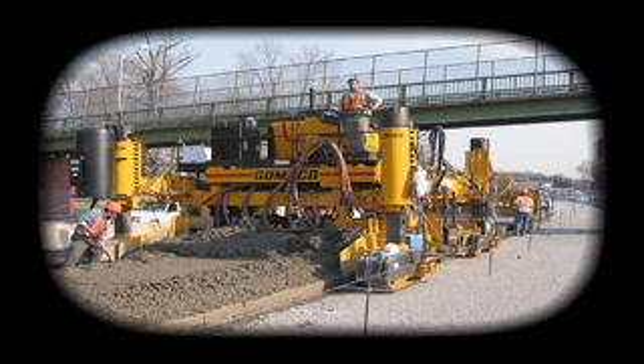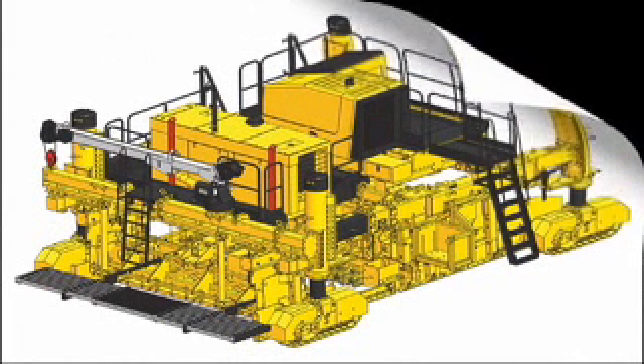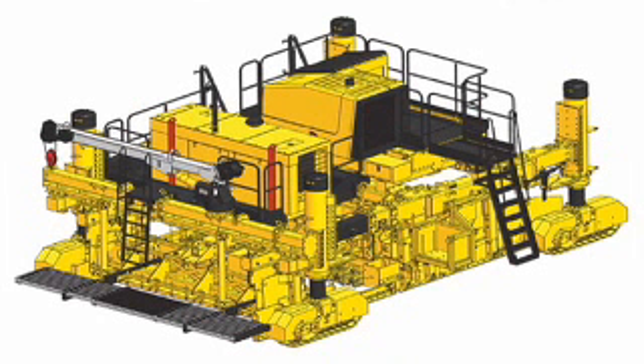The Commander 3 is the choice for paving around the world because of its versatility. It's chosen for concrete shoulders, variable width paving, for lane additions and more. And now look what we've done to your Commander 3 — capable of paving 16 feet wide, 5 meters, with on-the-go placement of dowel bars for your transverse joints. Gomeco, the worldwide leader in concrete paving technology.